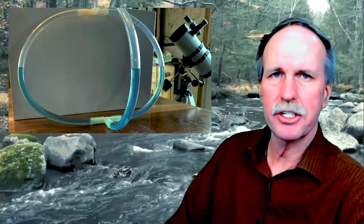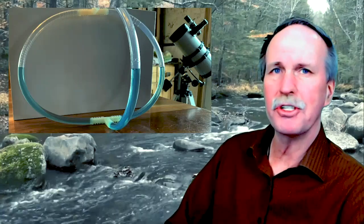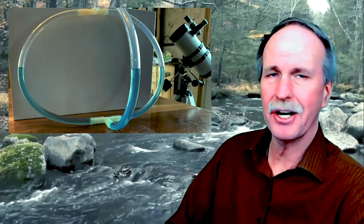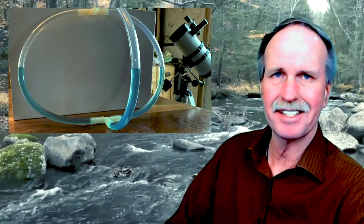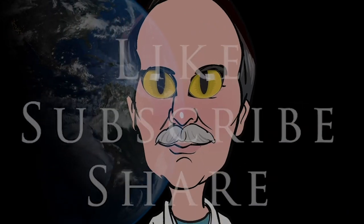Plus it also gave me a chance to show off my new Celestron telescope. All right, let's move on to the next one here: water finds its level. What's that mean?